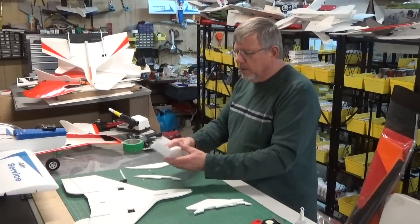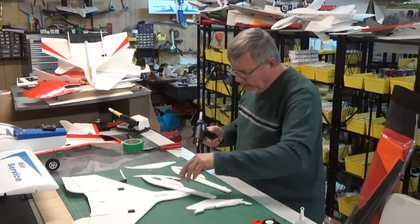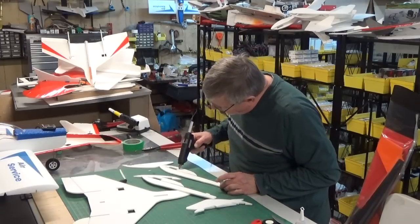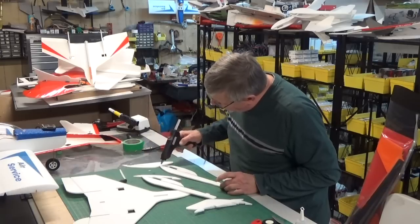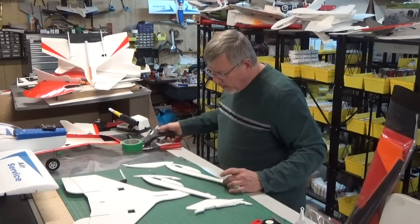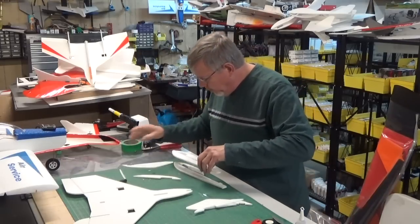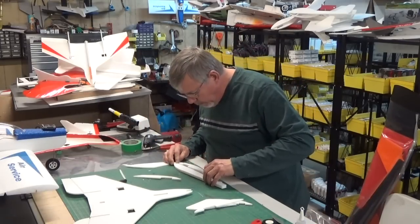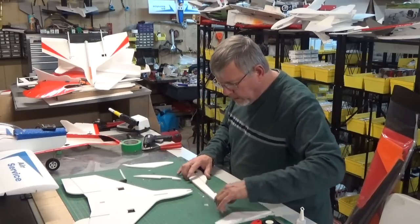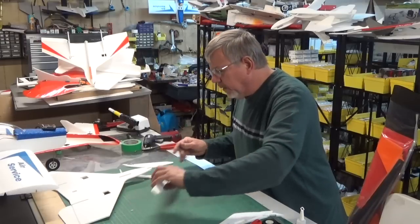This is your fuselage, so you can glue that together. Just go around the outside and go all the way around — just do the perimeter. Then glue the two halves together, just line them up and push them together. I'm on a flat surface so you've got a nice straight fuselage. Then press them down and let that cool.